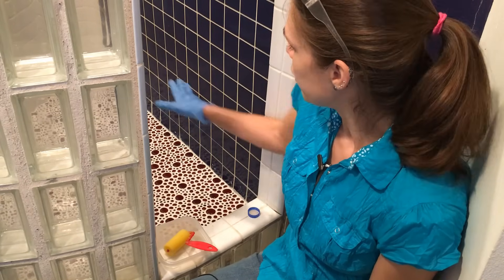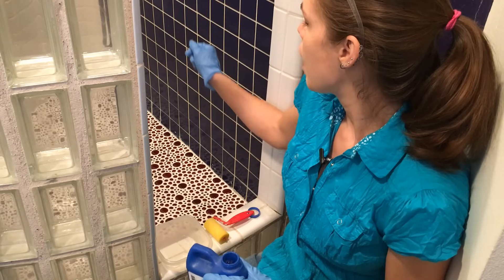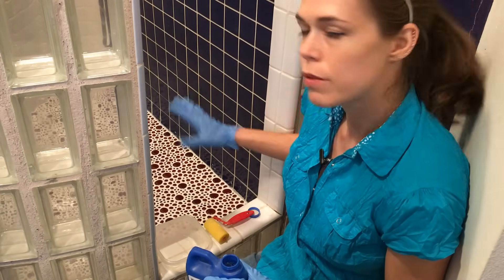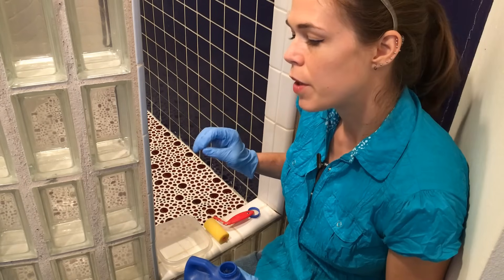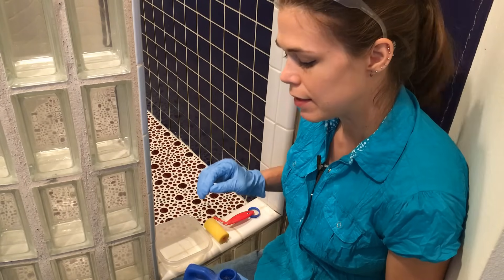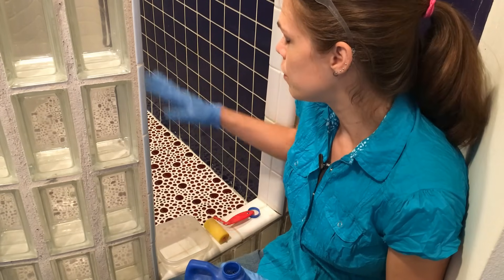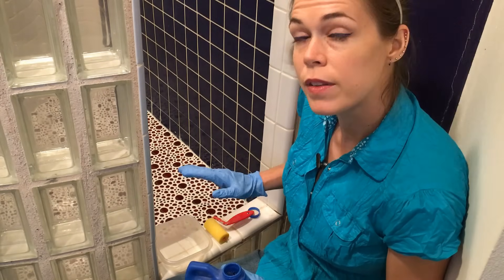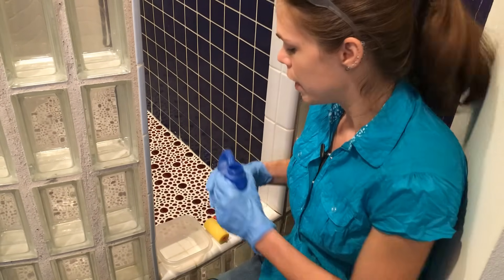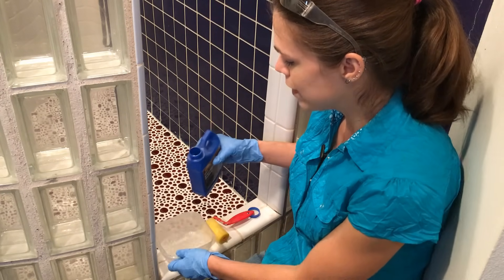Since mine is quite clean, what I'm going to do is apply the sealer with the roller, making sure everything is very well covered. I'll wait about five minutes and then come back with my clean white towel to mop up any excess and wipe it off the glass gems.